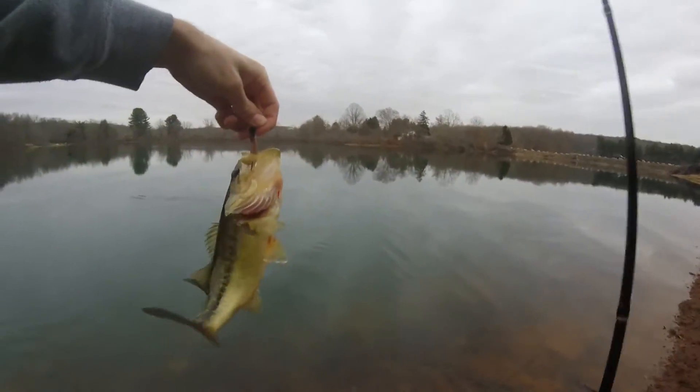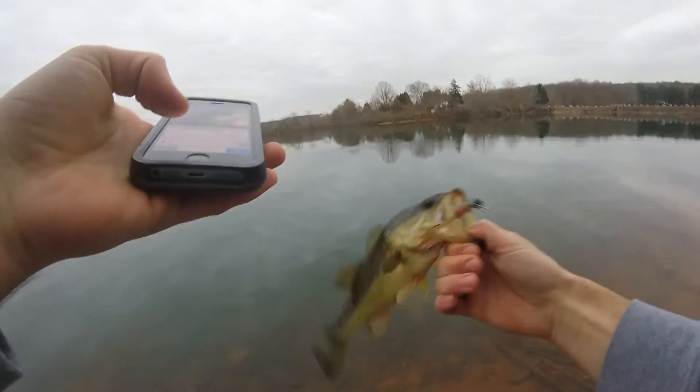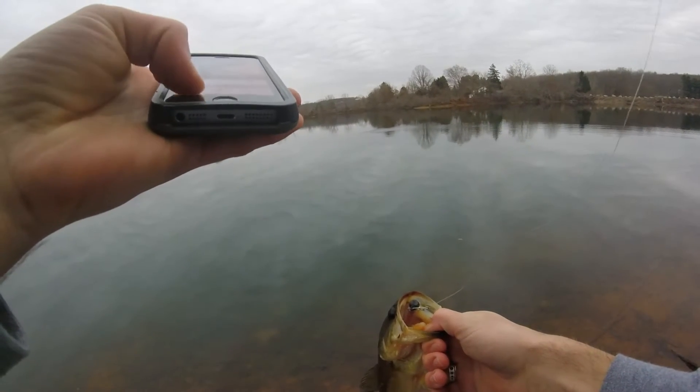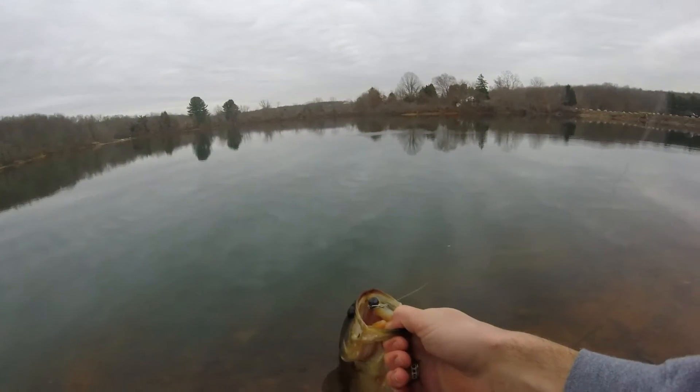Another like one pound bass — probably less than three quarters of a pound. But it's fun. I'm catching fish. That makes four fish.